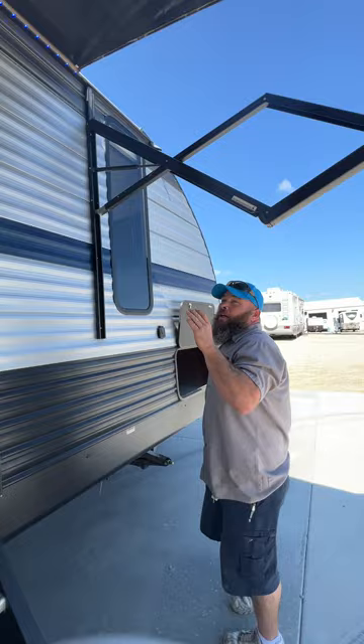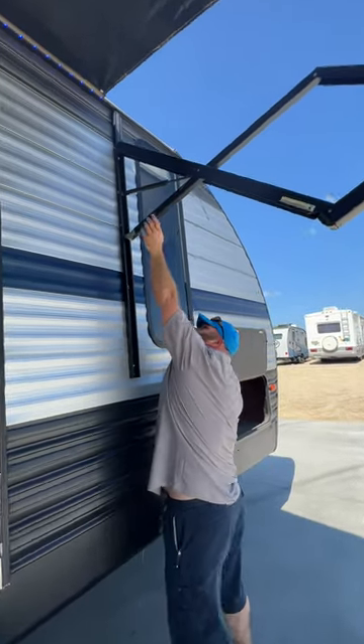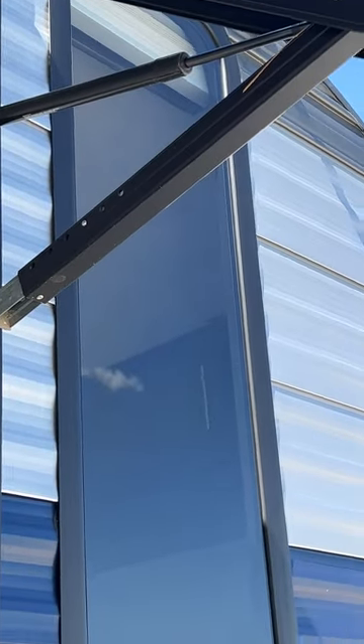With our awning, you are able to adjust the pitch. There are two little buttons right here — squeeze these in and you're able to adjust it to create a pitch on the awning.